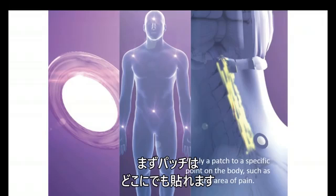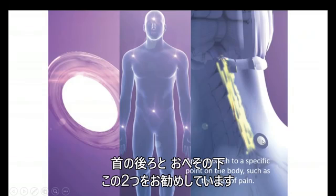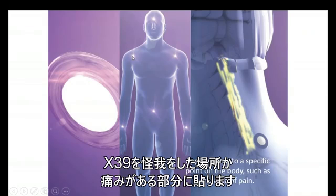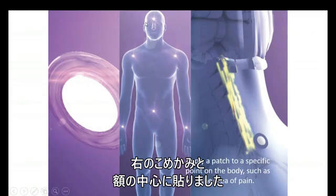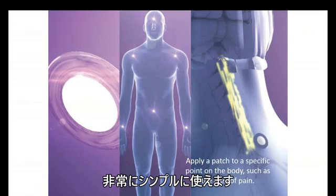The patch can be applied just about anywhere. In the case of the X39, the recommendation is to apply it behind the neck or just below the belly button. But if you had a sore shoulder, you could apply the X39 right to the pain or the site of the injury. Or if you had a knee problem, you could also put the X39 there. We've had great testimonials on using the X39 to relieve migraine headaches — that could be placed right on the right temple or in the center of the head. Regardless of where you put it, it's going to work, so it's very simple to use.